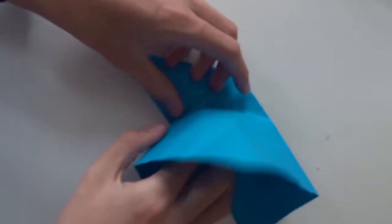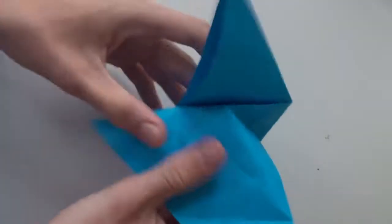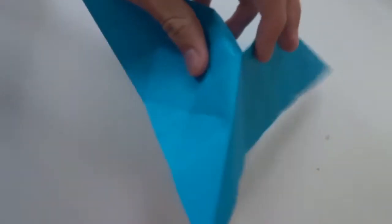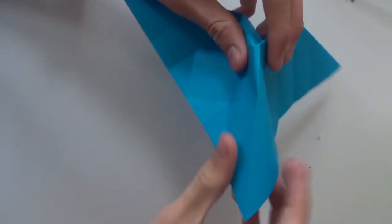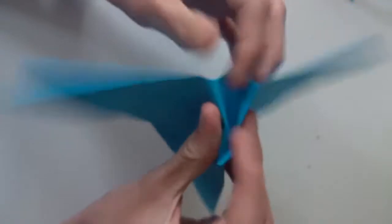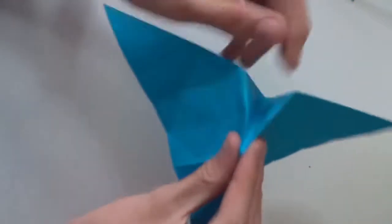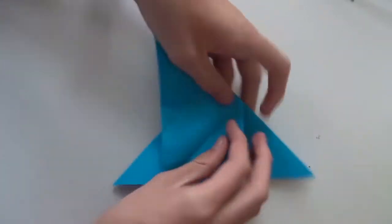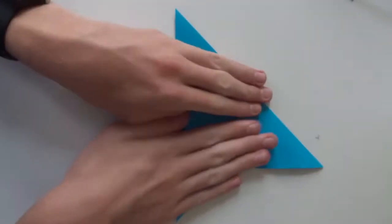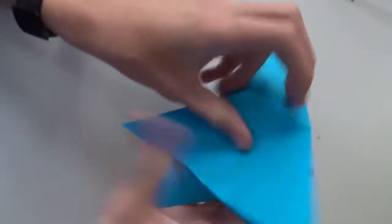Make a mountain fold along this line here, also a mountain fold along this line and this line. Then make mountain folds along this square shape — just like this. Now flatten the whole thing, and it should look like this.